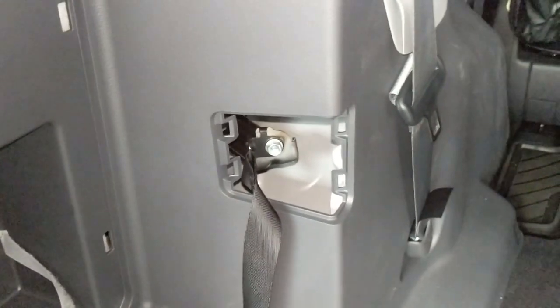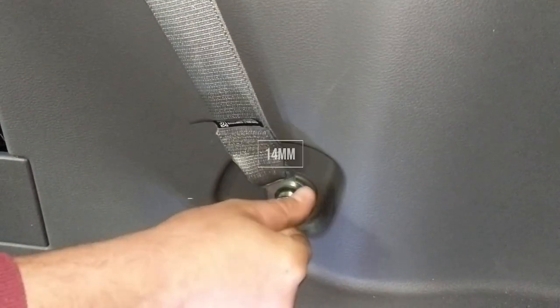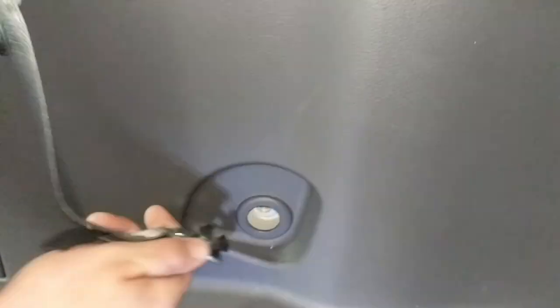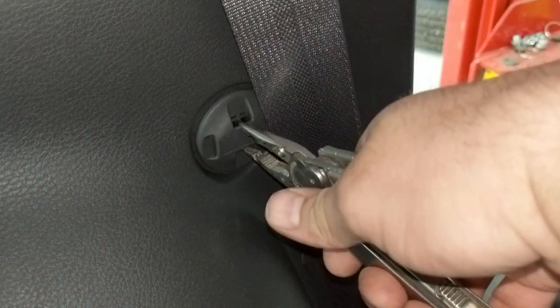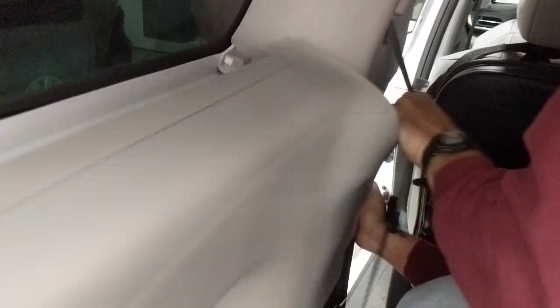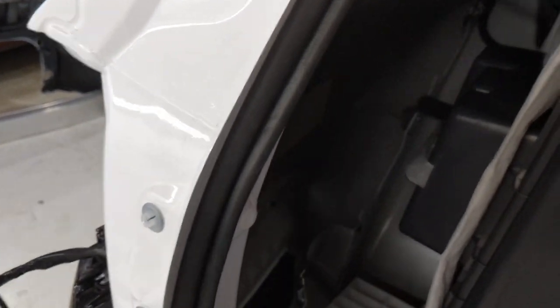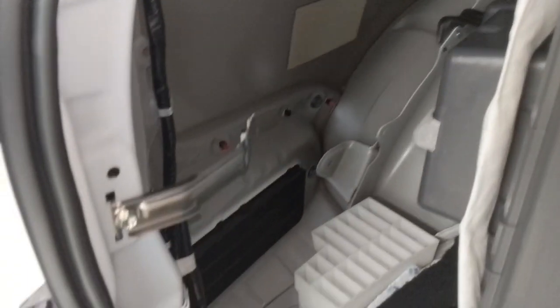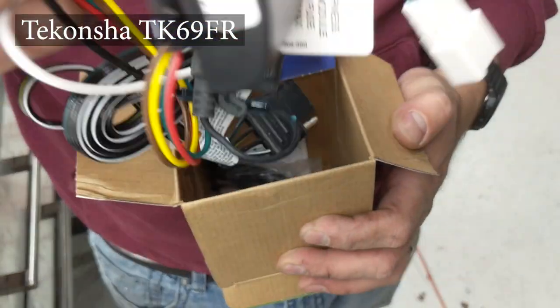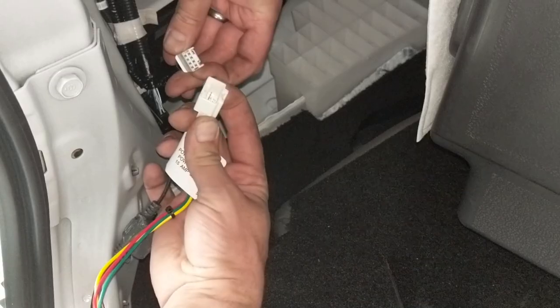There's a couple of tie downs in the baggage compartment, and then the rear seat belt that will need to come out as well — you can take out the bottom bolt on that. Then there's a rear ambient temperature sensor or speaker of some kind. I'm pretty sure it's the ambient temperature sensor for the rear heating and air conditioning system. Then this panel will come out of the way. There's a manual release for the fuel door back here that you can unhook — I don't have video of that but you'll see it hooked back up in a little bit.